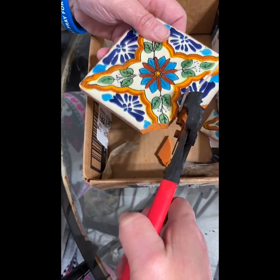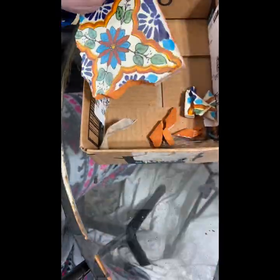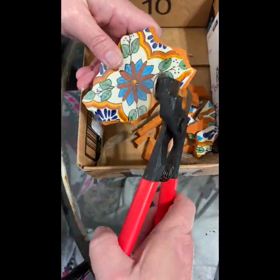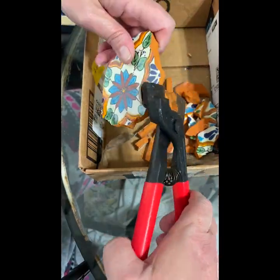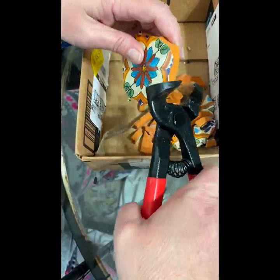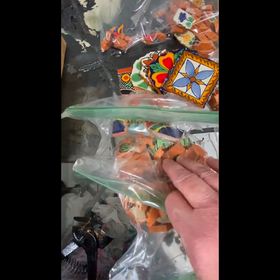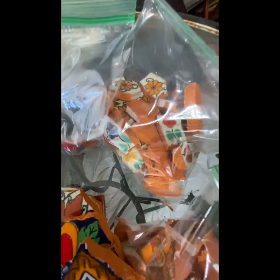I'm going to speed it up through this process. As you can see, I was just kind of cutting around — I really didn't know what I was doing, but I had an idea of what shapes I needed. I used mostly the nippers with the wheel on them — I'll have them listed below. After I got them all cut up, I sorted them by color. I thought that would be easier and I kind of had a little bit of an idea of what pattern I wanted to use.